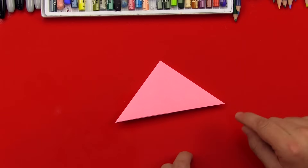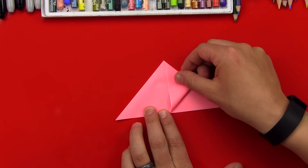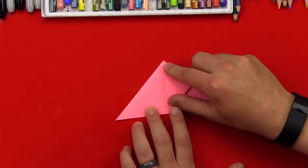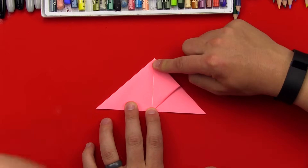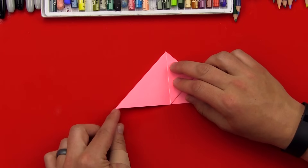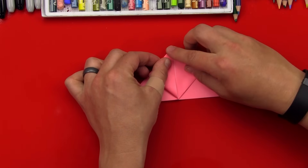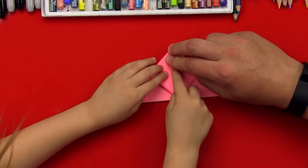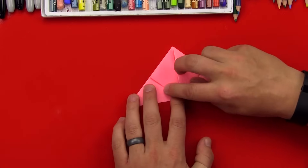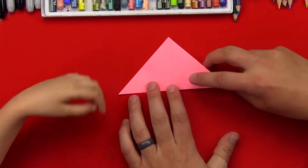Next step: we're going to take this corner — the top flap — and fold it towards the top, just like that, and then crease it down. All right, you want to crease it? Good. Then we're going to do the same thing on this side — take this corner, fold it up towards the top, just like that. Hold the top with one finger and then crease it. Yes, good job. Perfect. And then we're going to flip the whole thing over like this, and we've got a triangle again, huh? Yeah.